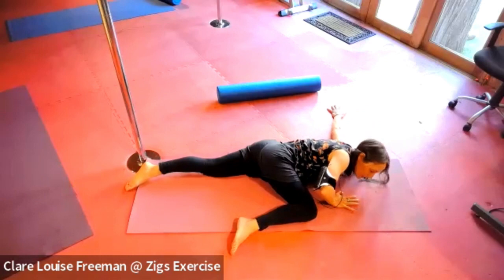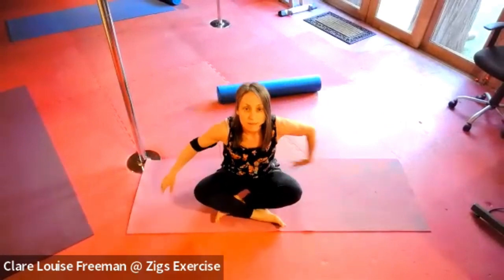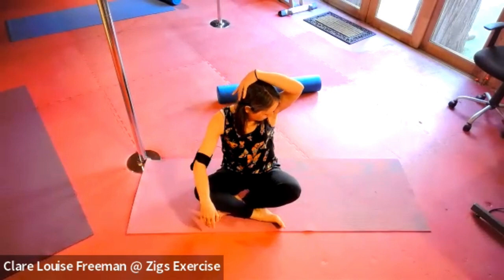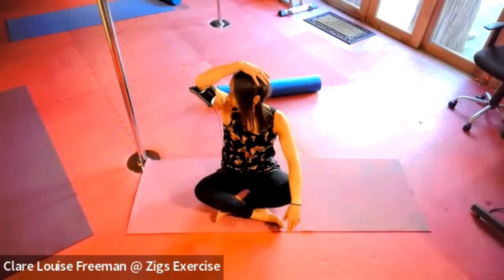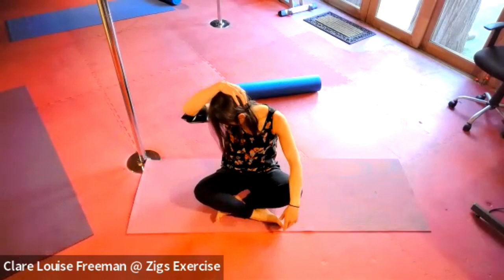Moving to a seated position, place one hand on top of your head, turning the head towards the armpit, sliding the hand around the back of the head, bringing the chin in towards the armpit. Breathe. Let's release, sliding the other hand onto the top, sliding the hand around the back of the head, tucking the chin in. Breathe.